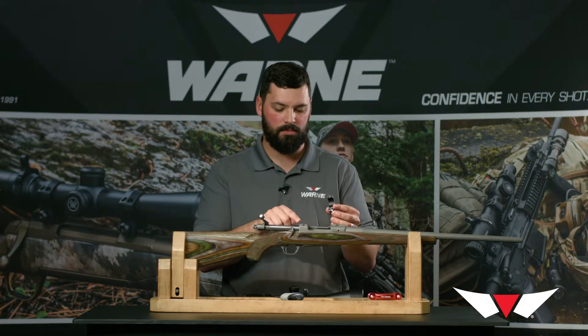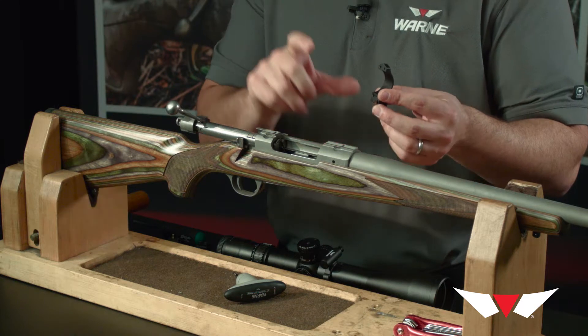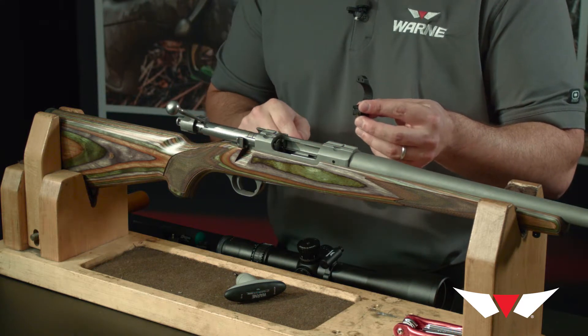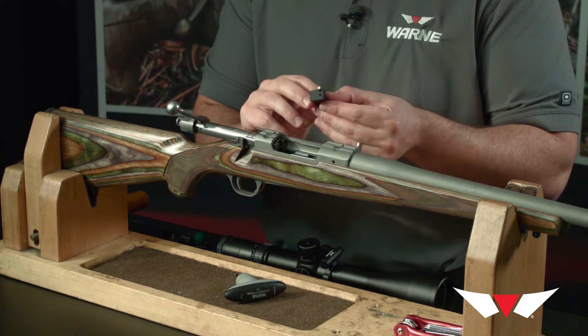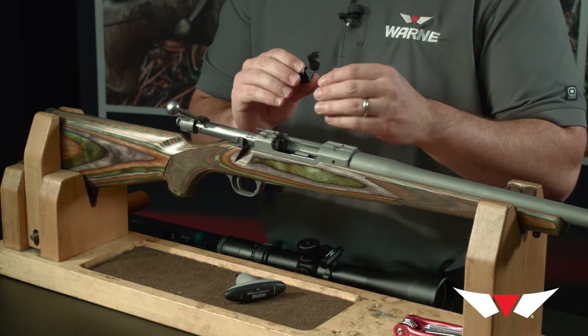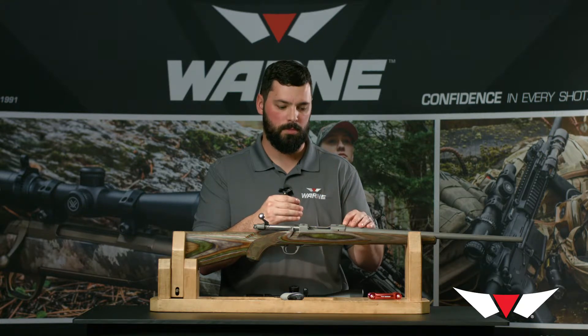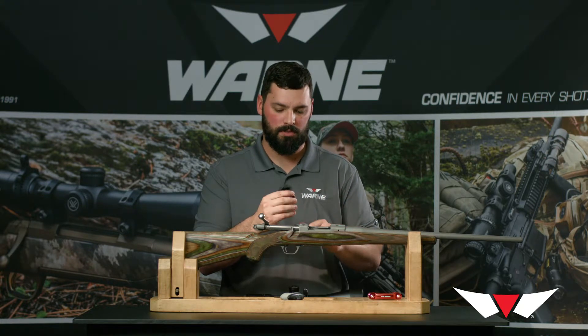In the case of an M77, the shorter ring is going to go on the front dovetail and the taller ring is going to go on the rear. Be careful when mounting them onto the dovetail — you want the recoil key, which is offset compared to the clamps, pushed forward toward the muzzle, because that's the direction they are offset.